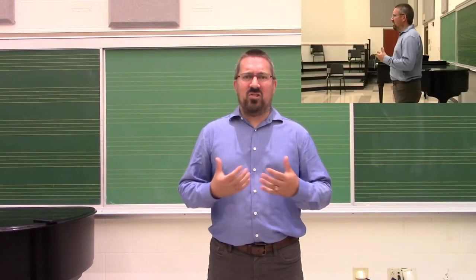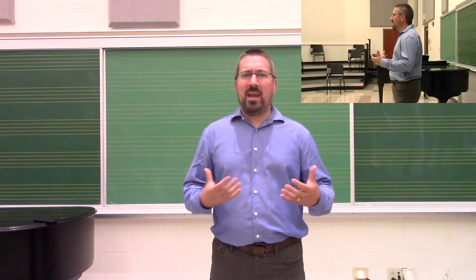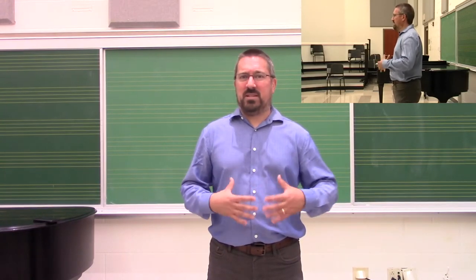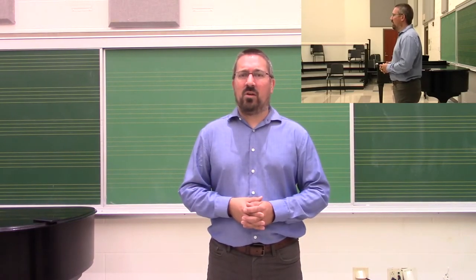As we previously mentioned, one of the challenges that we have in teaching beginning instrumentalists is that many of the fundamentals critical for brass playing are invisible to us because we can't see inside the student's mouth. We can't feel the sensations that they're going through.